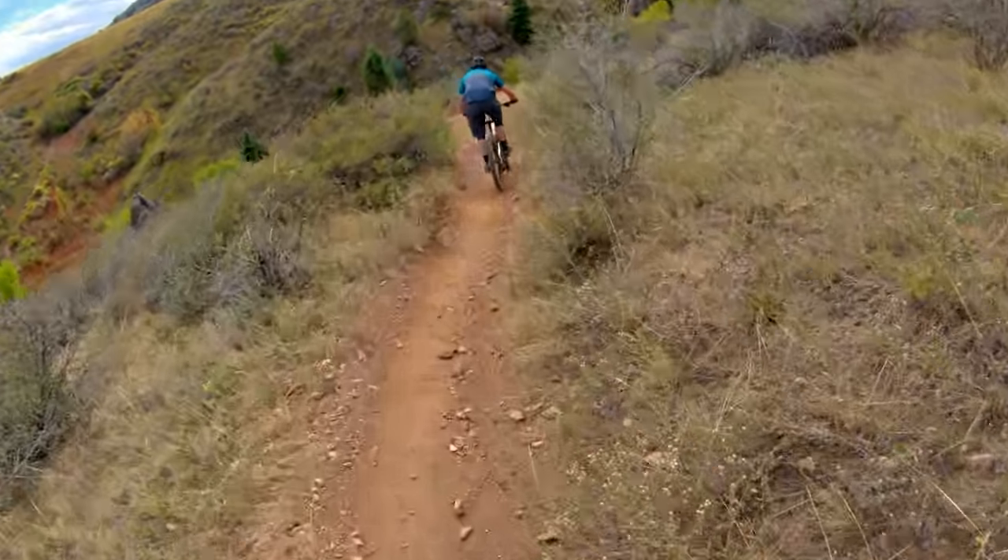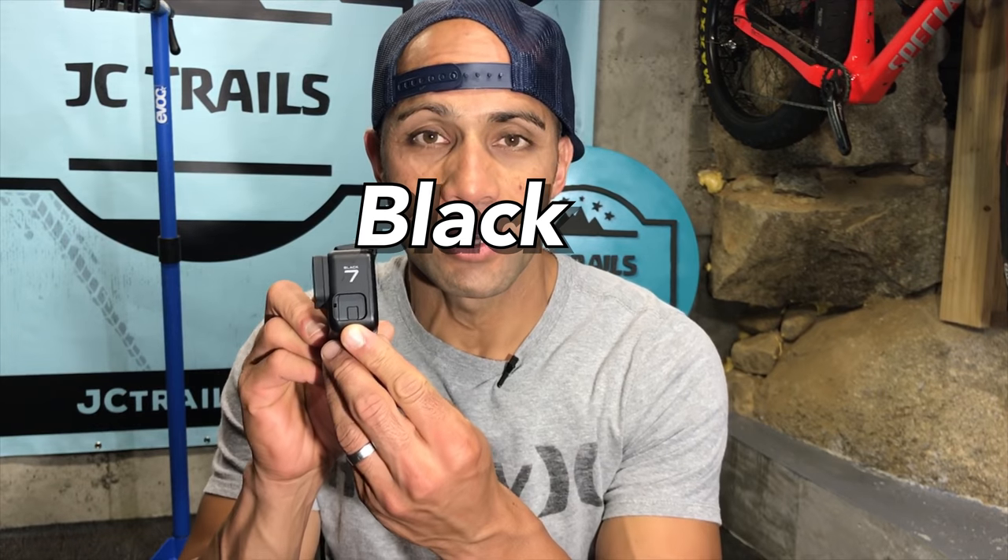Hey guys, I'm James with JC Trails where we do all things mountain biking. Today we're going to talk about the GoPro Hero 7 action camera and how it can help me capture footage while mountain biking.